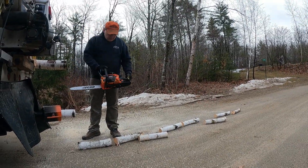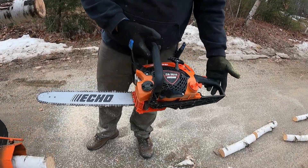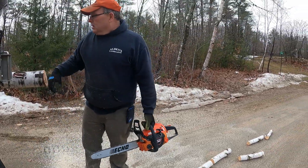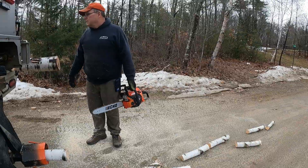This is a little echo chainsaw I mentioned the other day — we do have some small ones, but this is the type of saw you can keep in your truck in the winter. That's what they're good for — stuff like this.